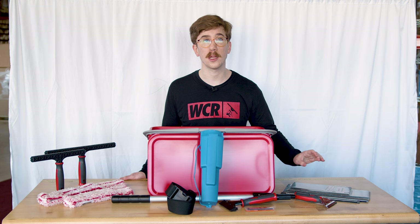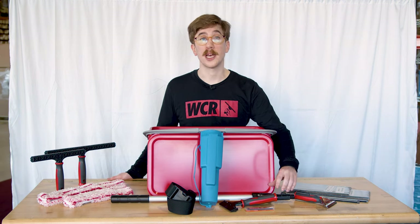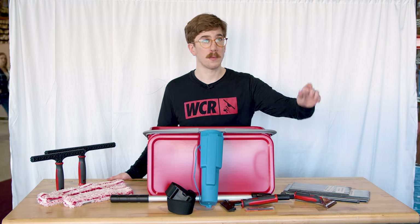Lastly, you're getting the telescopic two-section four-foot pole. The telescopic pole is great for storefront work or close-range window cleaning.